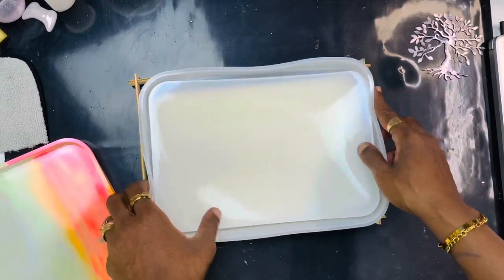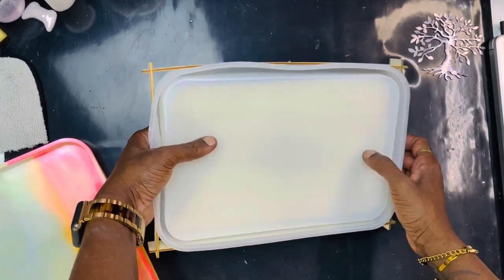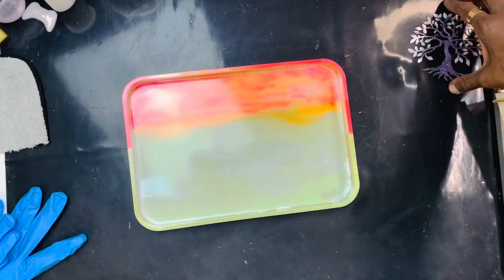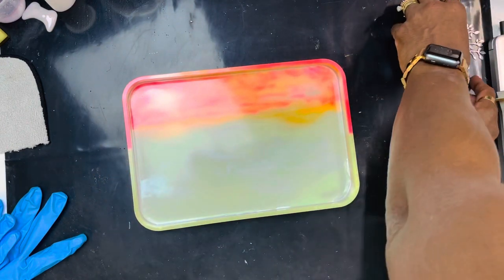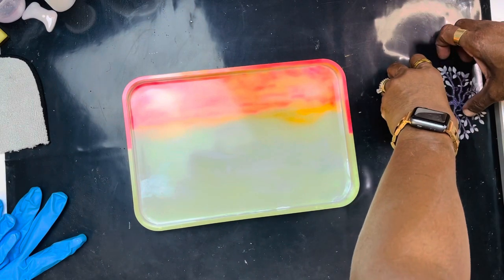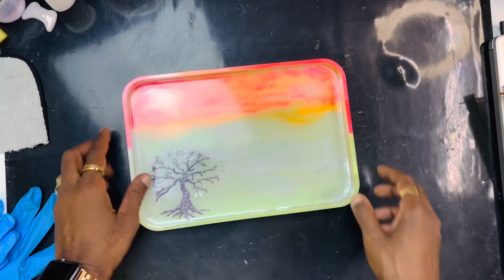Let me move this out of the way. You know how we got to do it. Look at it, y'all! And we're going to put our tree of life in there.